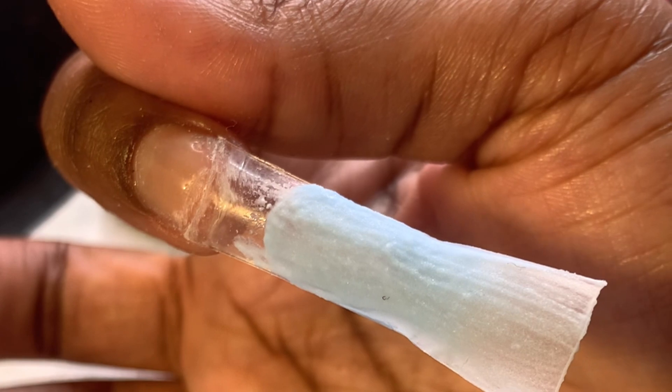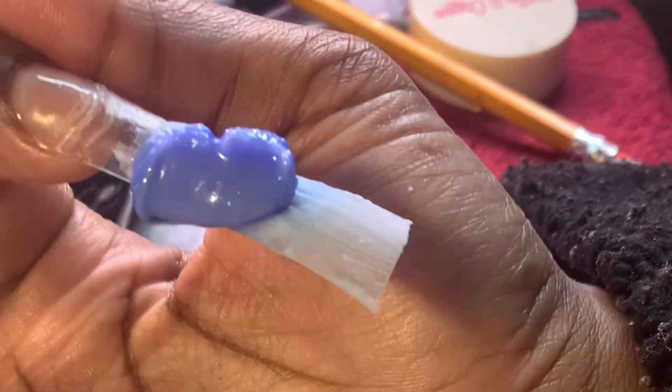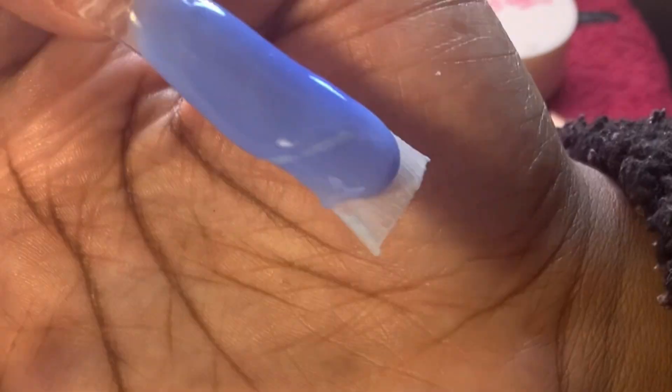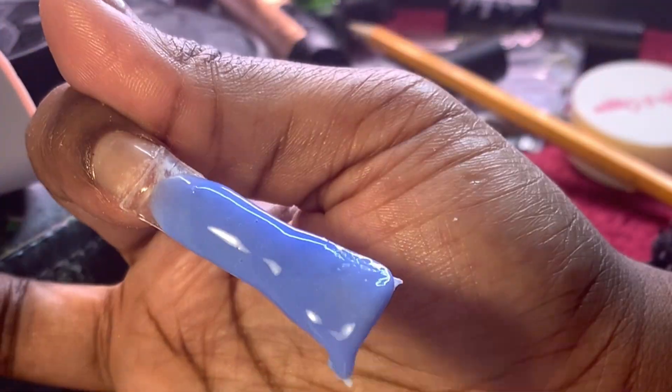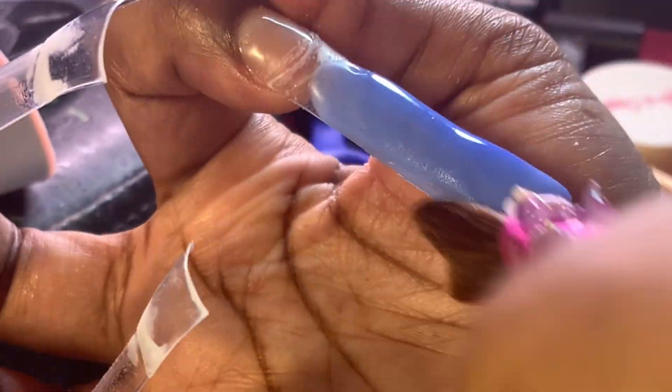This blue I used was terrible — it was chalky, so I'm about to go over it. I got this color from Sugar and Cream, by far my favorite acrylic line. I don't even know what the color is called but I put it in the description box. We're changing the colors up and I'm going to do some hot pink glitter.